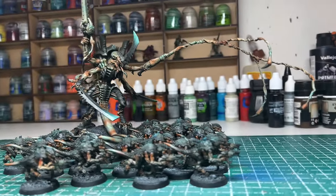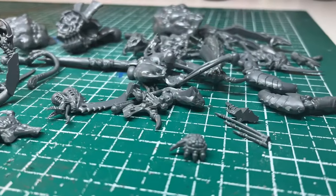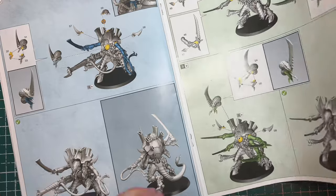I had an idea in my head to convert the Hive Tyrant to make him look a little bit more intimidating, and hopefully get him to look a little bit more unique as well. I dug out all my spare Tyranid bits, and while I was putting a plan together, I realised that everything I needed actually came in the Hive Tyrant kit — no need for any more bits.